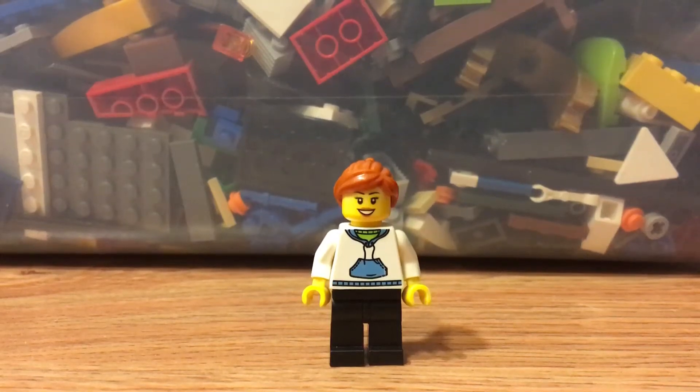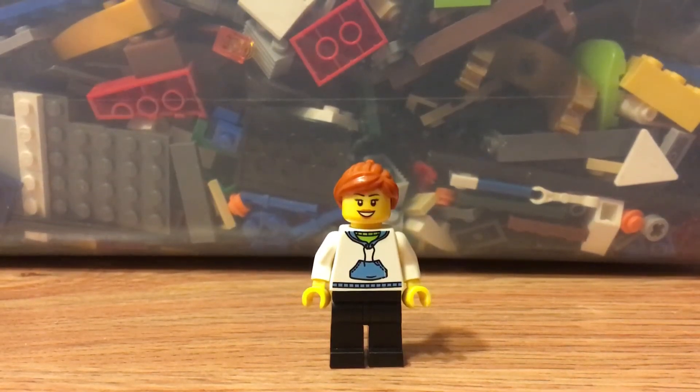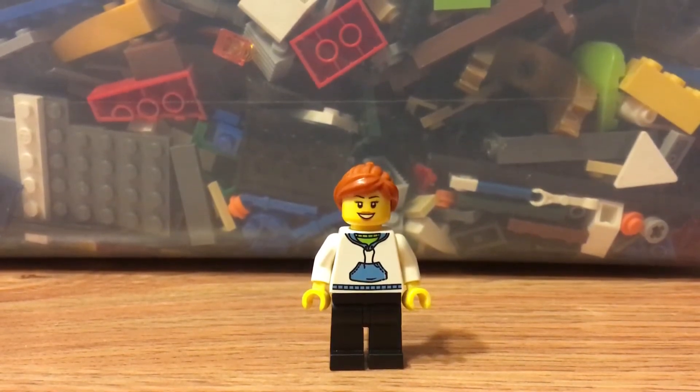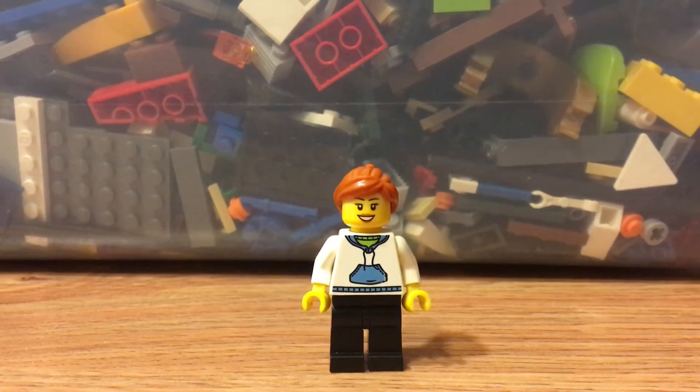Hello everyone, this is LegoLady21 here with another Local Lego video. If you don't know what the Local Lego series is all about, it's where I go out and buy new or used Lego sets or pieces from people in my area. Today is a bit of a mix — I've got a bin full of Lego and one set. So with that being said, let's get started.